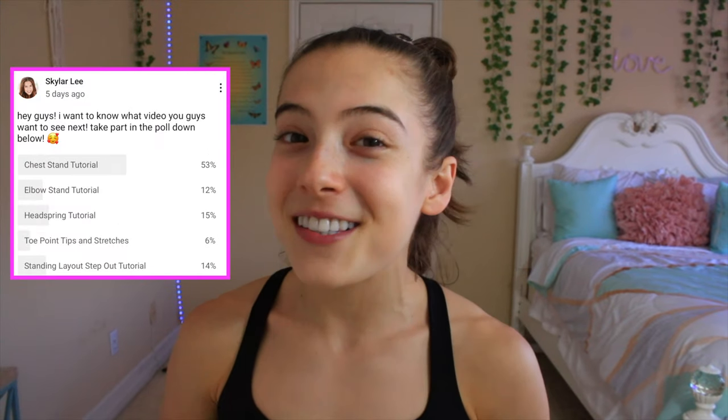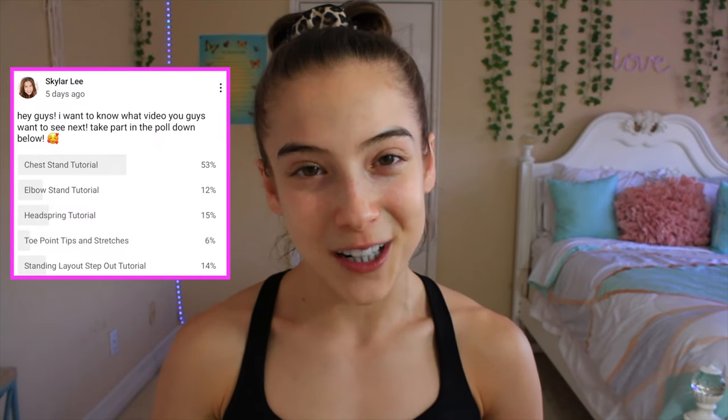Hey guys, it's me Skylar. Today I'm going to be teaching you all how to do a chest stand. You guys took part in my community poll right here, and the majority of you guys voted for a chest stand tutorial.